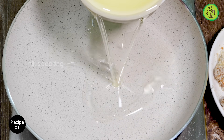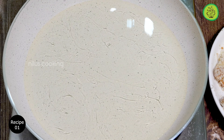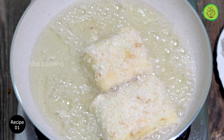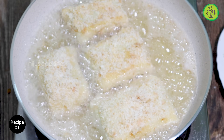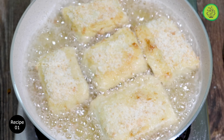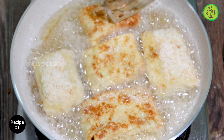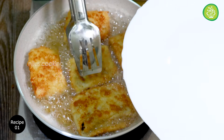Then fry it in the pan. Put it on medium heat, dip it in the pan, and deep fry it. Let's fry both sides.